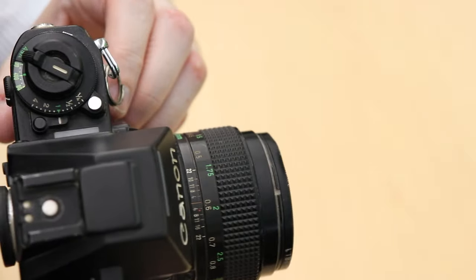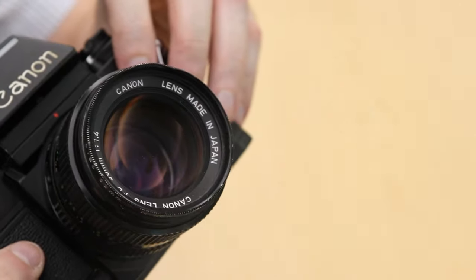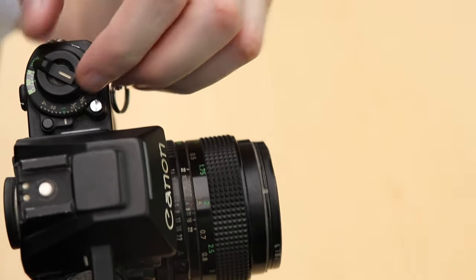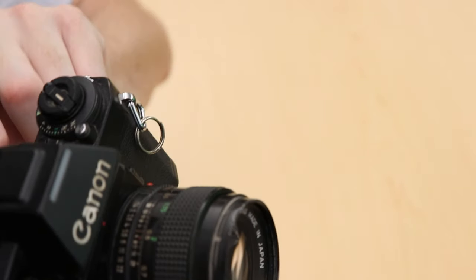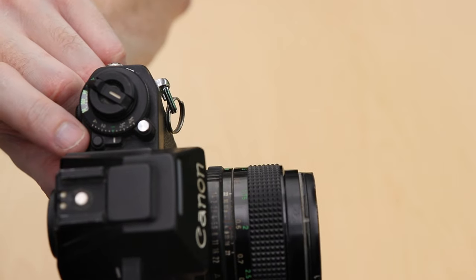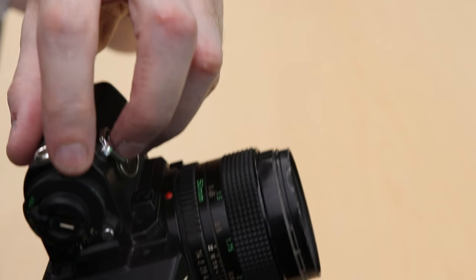You'll notice several buttons on the left side of the camera. The big silver one allows you to lift up the film door release. This black button allows you to change the exposure compensation, and then as shown earlier there's the ISO button.